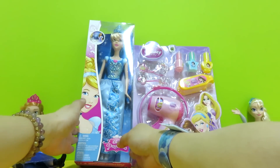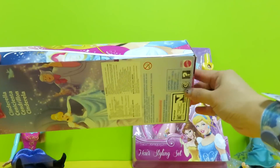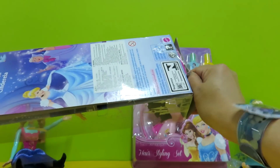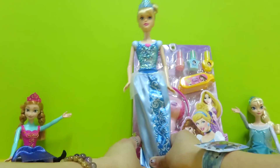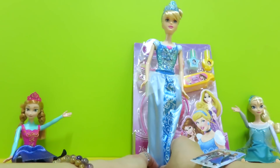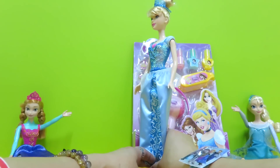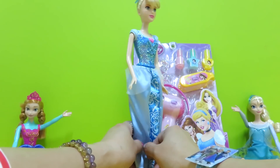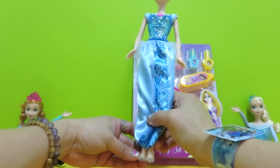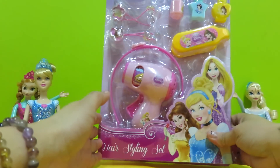Let's unbox Cinderella and see what's inside. There we have a very pretty Cinderella — she wears a very blue, sparkling blue gown. As you can see, she is also wearing glass slippers. This is Cinderella.